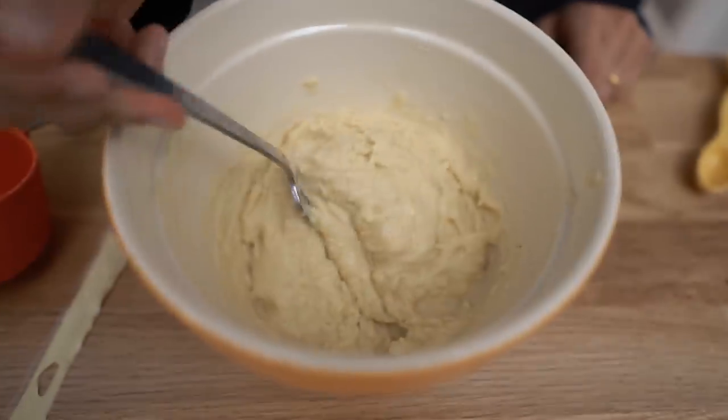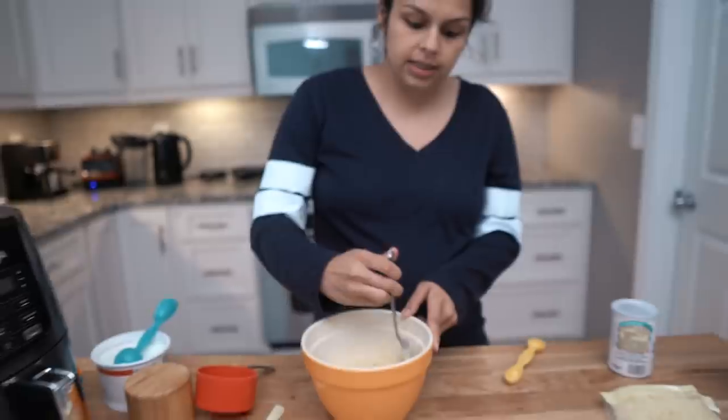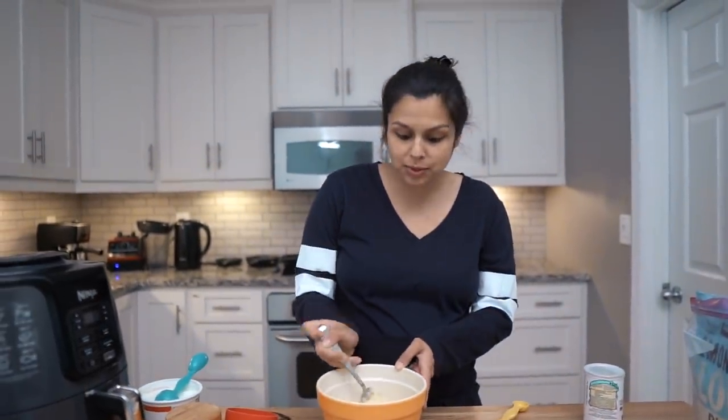All right, so this is your final result. As you can see, it is very loose — it's almost like creamy. You're probably thinking this is not going to work. I'm thinking the same thing. We're going to give it a try, though.